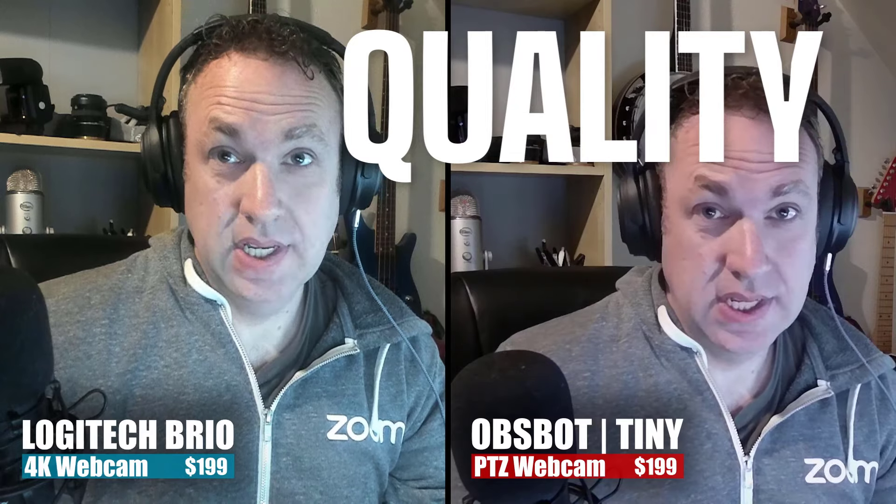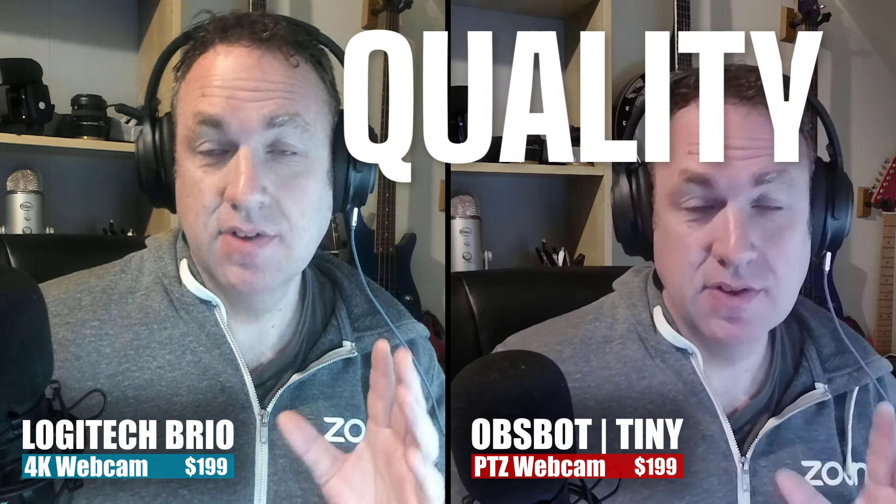Let's talk about quality now. The Brio is 4K; the Obsbot is not — it's 1080p. So I would expect the quality to be better on the Brio. I don't know if you can tell just looking at this screen as it is now, but I certainly do think that the Brio has better quality.